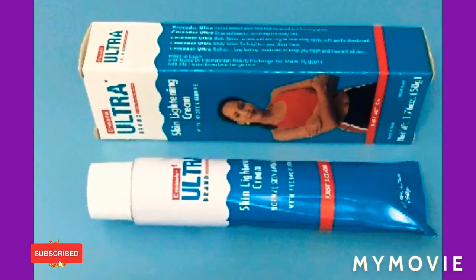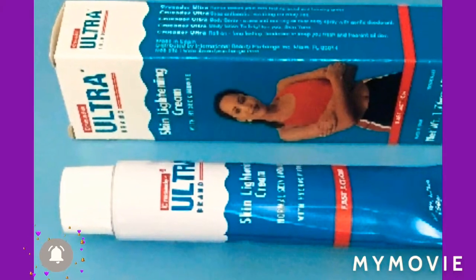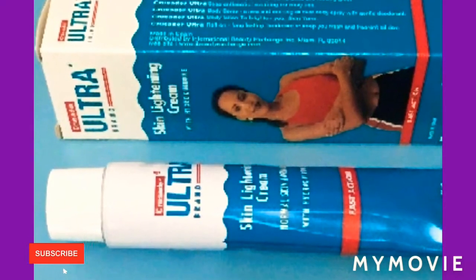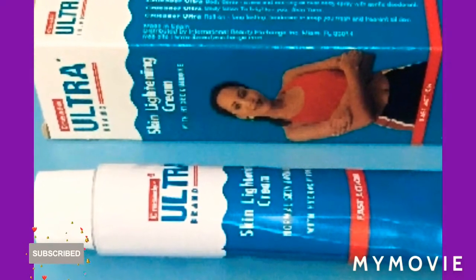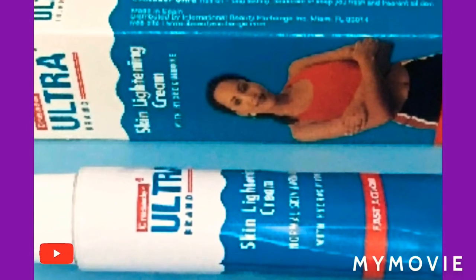Hey guys, welcome back — Jamaican princess here. If you want to get rid of your dark inner thighs on a budget with the ultra skin lightening cream, stay tuned and watch until the end of this video.